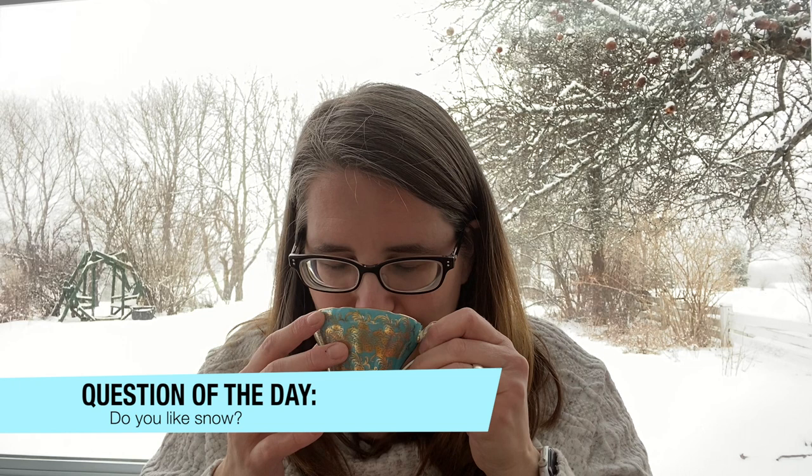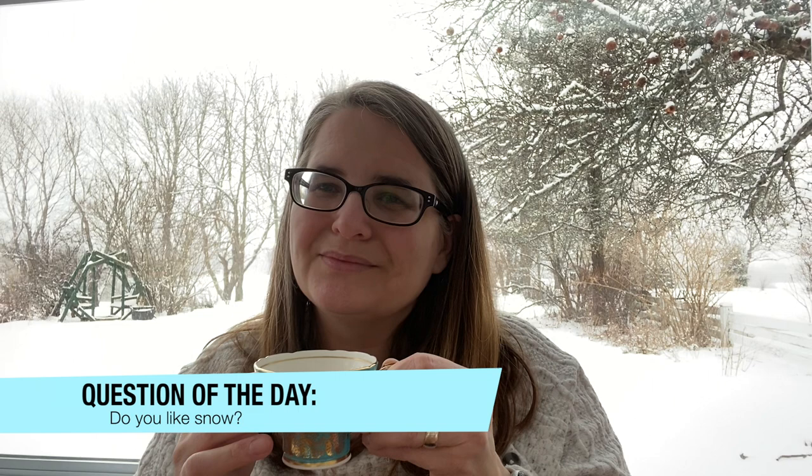Do you guys do that? You kind of savor teas and you're like, oh, I can't drink that — I like it too much, which is crazy. I find this is just very nice and mellow. It's very smooth and light, delicate and buttery. There's a little bit of that vegetal taste, I guess. But it's just very comforting and very warm.